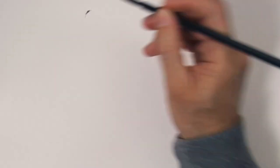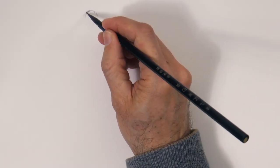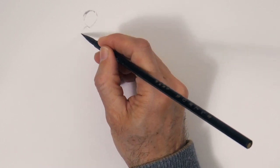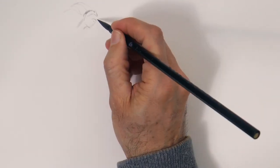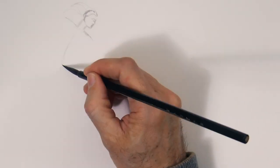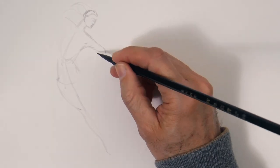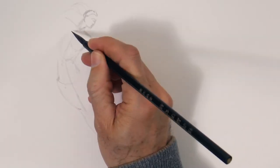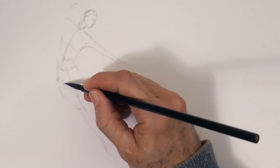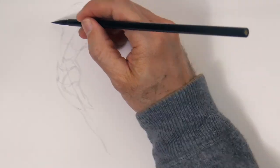We begin with the shape of the head and face in profile. We barely indicate some features at this stage, and then we can do a rapid gesture drawing to capture the expression of the pose with a few lines. She will be jumping like in dancing. The ink mix I made is pretty diluted so I can do a light sketch with this and make any corrections.